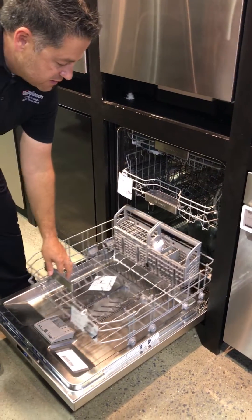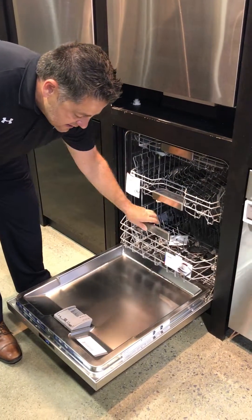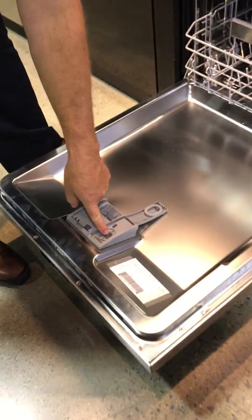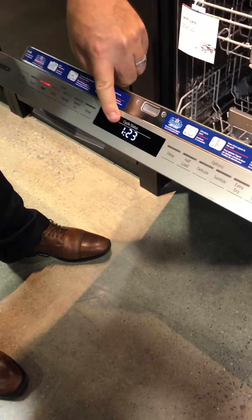What's imperative with these units — any of the Bosch units, Miele, and actually some of the US brands — is that you need to use Rinse Aid. You can get that at any grocery store, so just fill this up to the top. A lot of dishwashers will give you indicators as to when the Rinse Aid needs to be refilled.